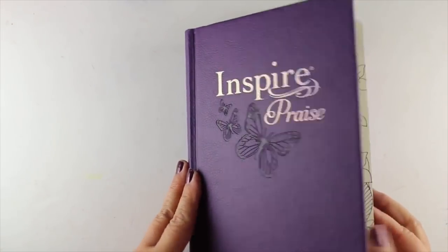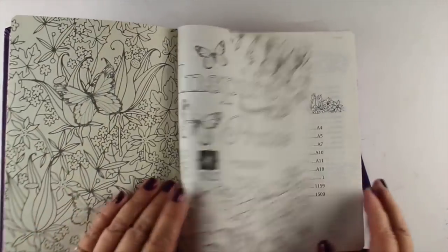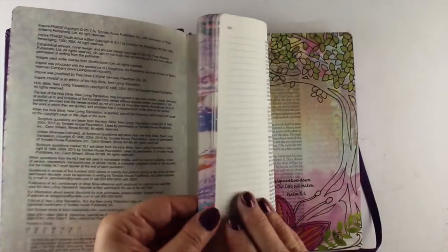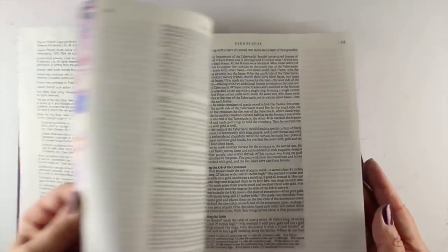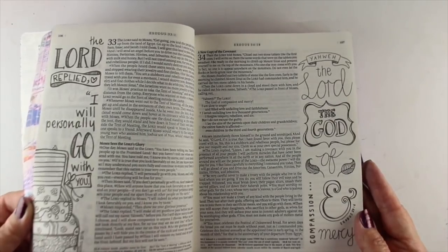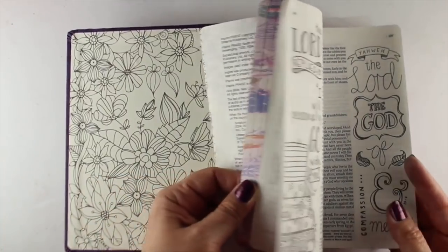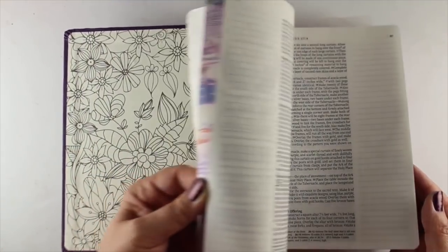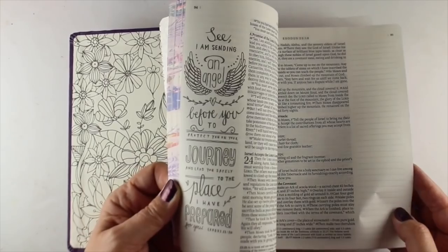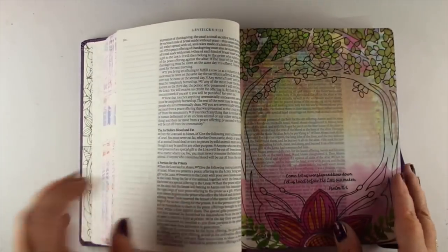Let's get back to today's project, which is in the Inspire Praise Bible. This is a later version of one I had purchased previously, a couple years ago. I wanted to flip through it a little bit to show you what it's like inside, so you can see the kind of text that there is in it, because for some people the typography is important. There are also some other things that this Bible has that the other Inspire Bible did not, which is these vellum pages.